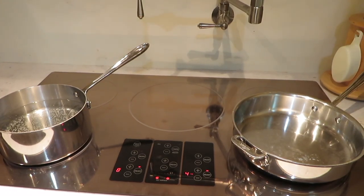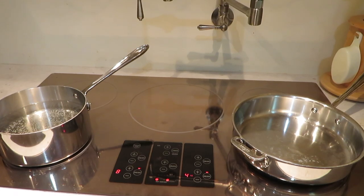Alright, so on the left we have the water boiling — well, not boiling yet, but going to boil — for the pasta. And on the right we have the pan that I've preheated. Ta-da! For the beef! So let's cook the beef now.